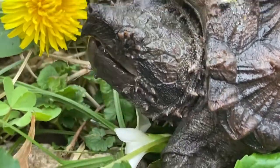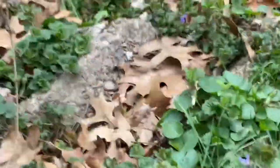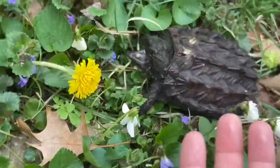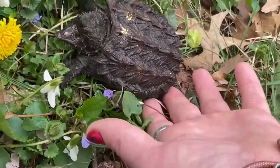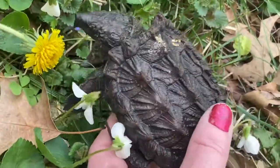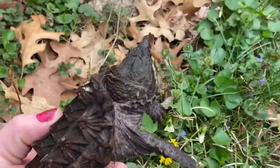Here is Mr. Longtail, the alligator snapping turtle, and he's not happy about being outside. Here's how you pick up an alligator snapping turtle — he's a smaller guy, so keep that in mind. Take your hand and just kind of walk your fingers underneath him, and there you go, if you can see that.